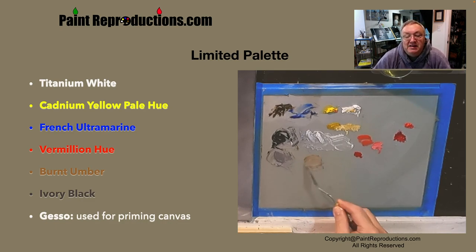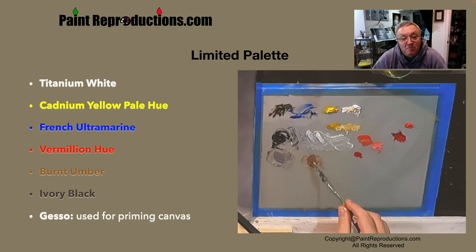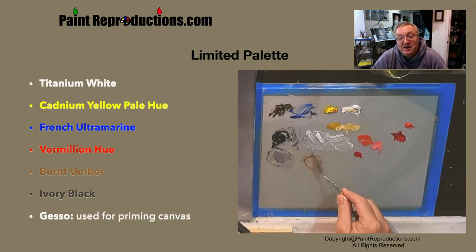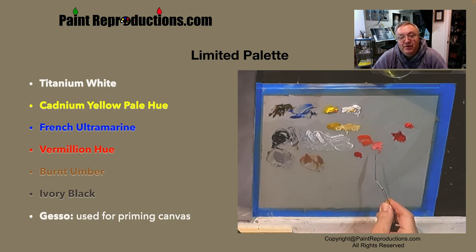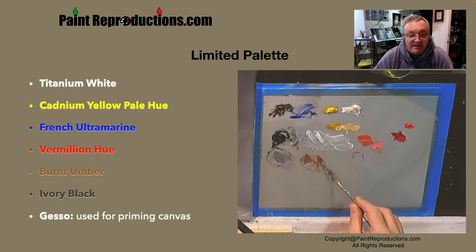I'm only using the ivory black in the grisaille. Most of my blacks are mixed using a brown and blue. For example, if you need a dark blue in the sky or black in the sky for a storm, I actually use burnt umber and French ultramarine — I just add more blue to it, so it's like a bluish brown. And the same thing if you're doing woods or mountains, I'll use more brown than blue, unless it's dealing with the reflection from the atmosphere.